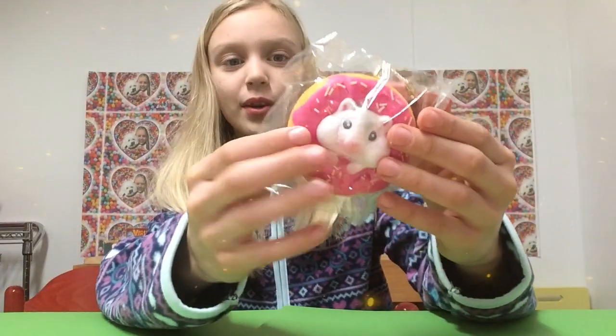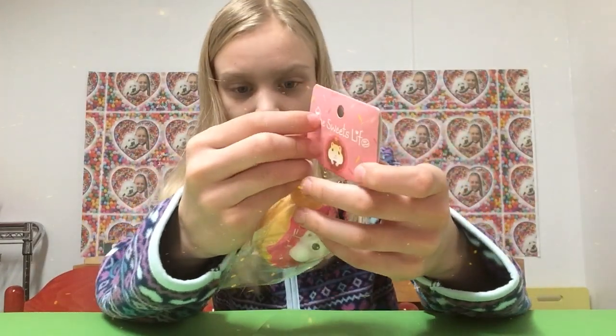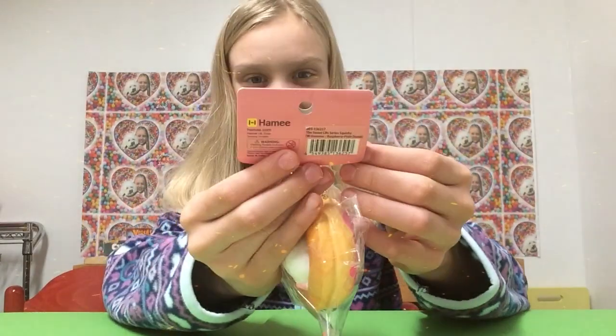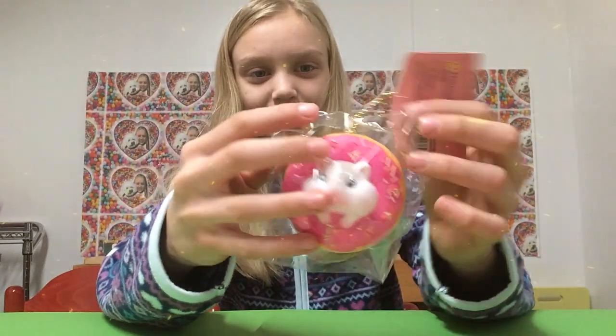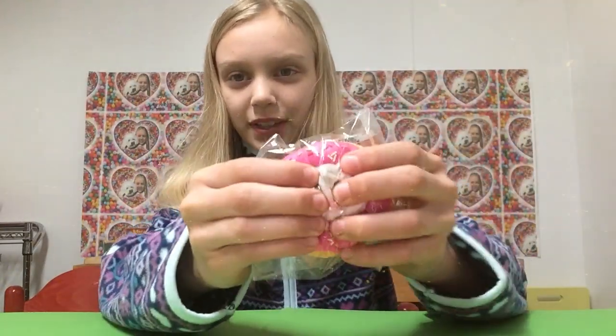Whoa, it's so squishy! The tag is super duper cute and it's licensed by Hammy. Oh my goodness, it's so squishy and it even has like a phone tag so you can attach it to your phone.